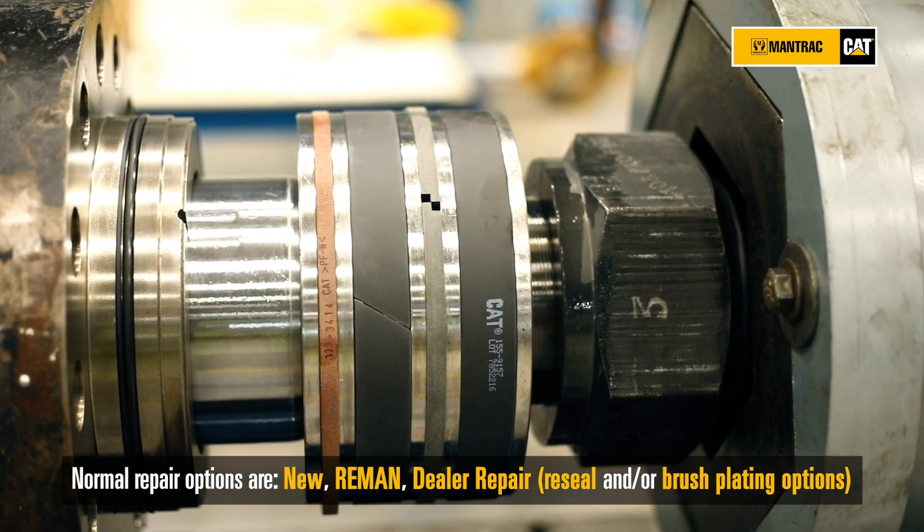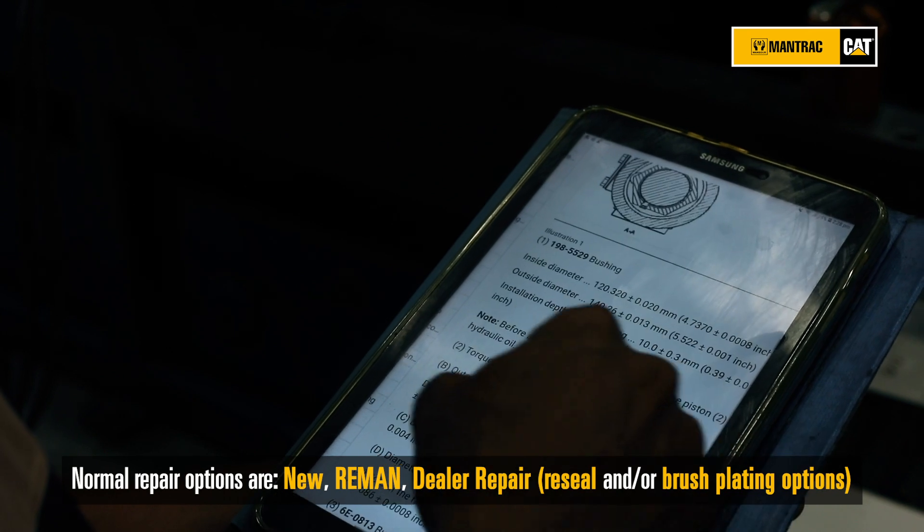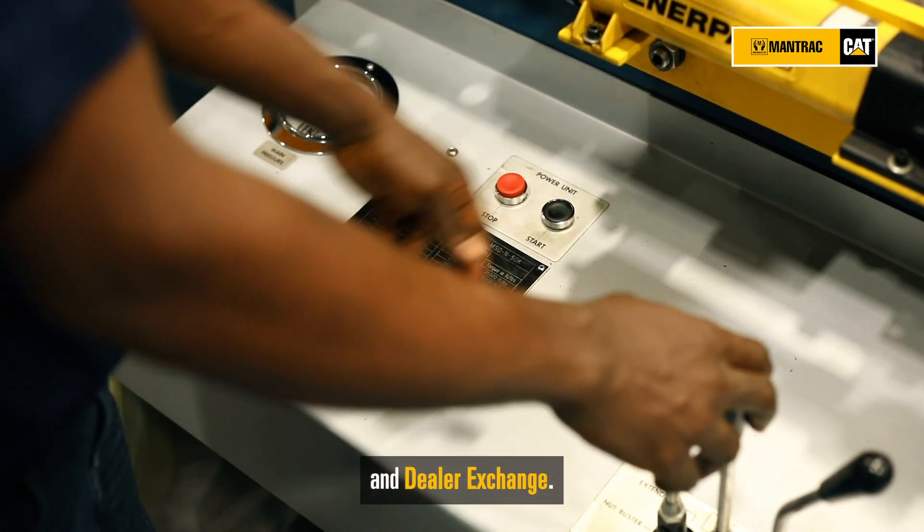Normal repair options are new, remand, dealer repair — including re-seal and brush plating options — and dealer exchange.